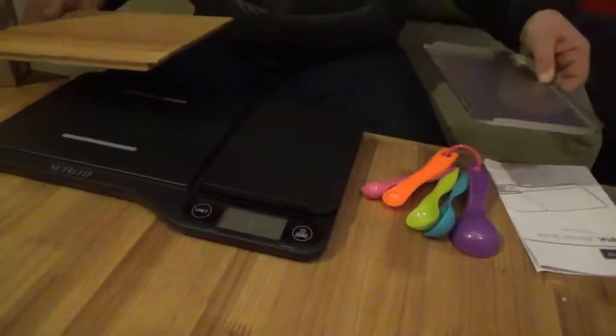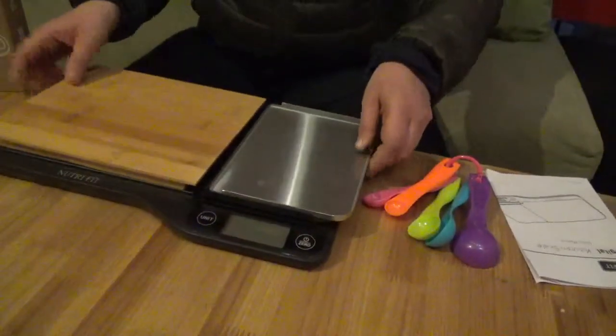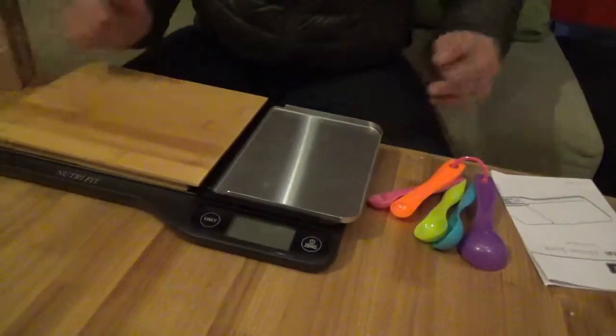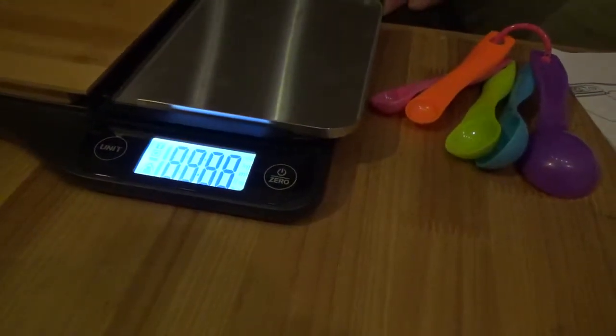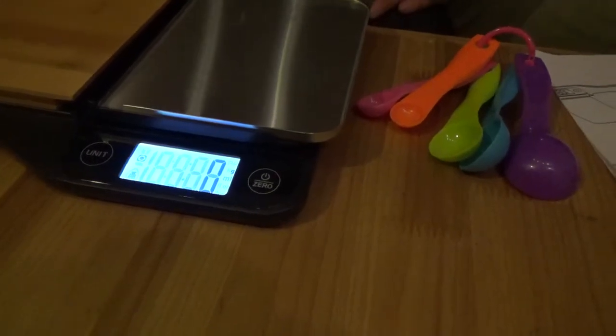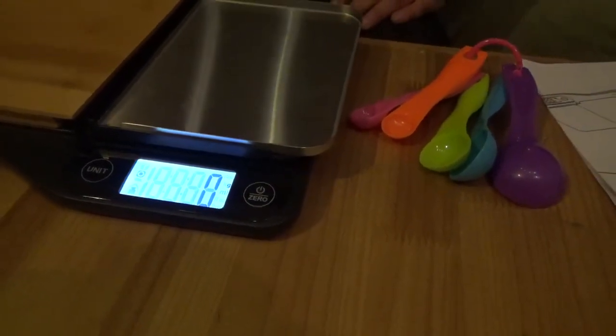Both of these come off for easy cleaning. It includes a large console, as well as a large LCD backlit screen, which allows for accurate measurements in fluid ounces, pounds, milliliters, or grams.